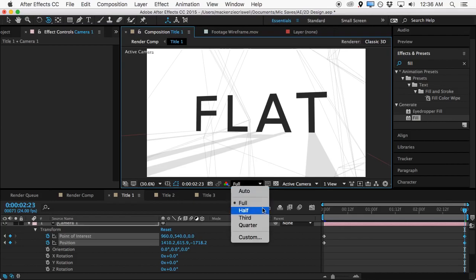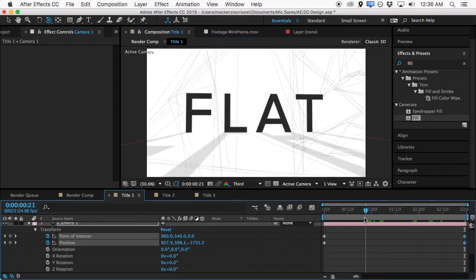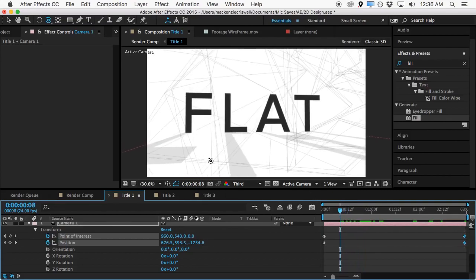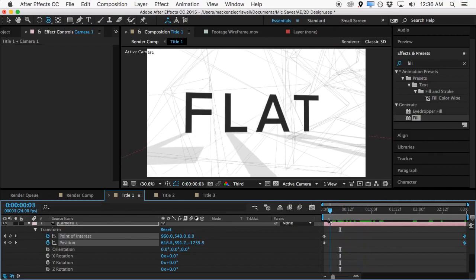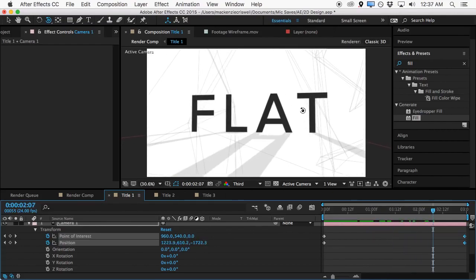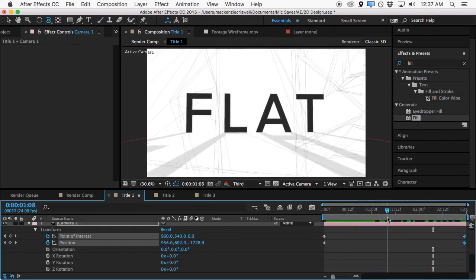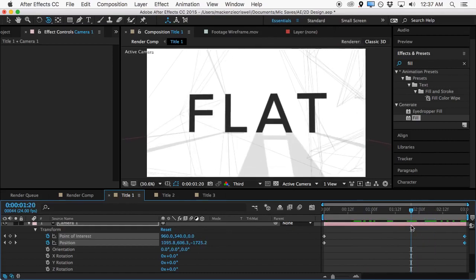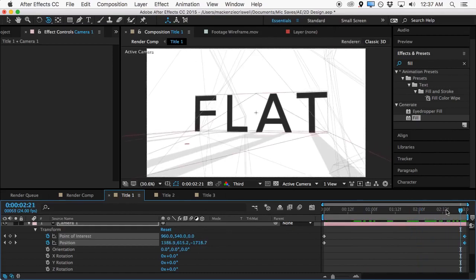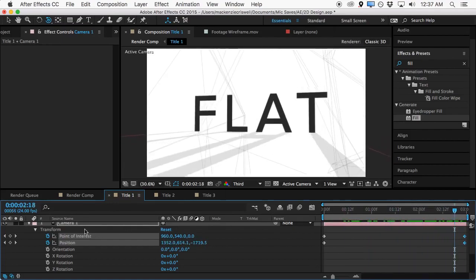We'll come to the very end of the comp and orbit in the opposite direction. I'm going to lower the render quality so we can work a little faster. As you can see, we get a cool dynamic shot where the shadows from the 3D layer come in and out of the foreground, and we've got all this nice wireframe going on in the background. The wireframe isn't actually connected to the camera, but since this text is moving in an orbital way and the background is as well, it feels like it's all in one space.